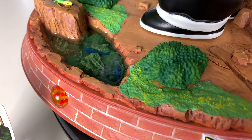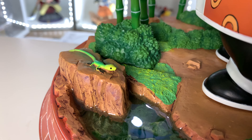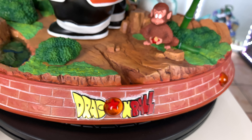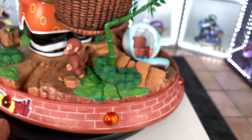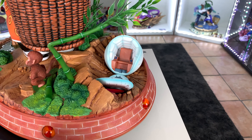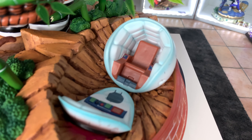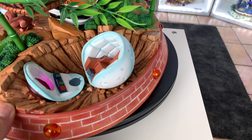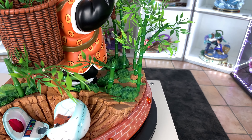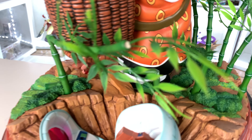We got the water with the fish — super sick, I like that a lot. We got the gecko on the side. We also got the spaceship — Goku's spaceship just landed on Earth, super sick. See the detail, we got all the leaves, and some broken ones.